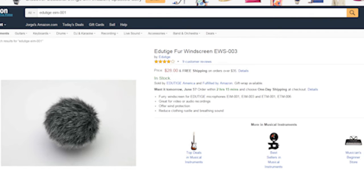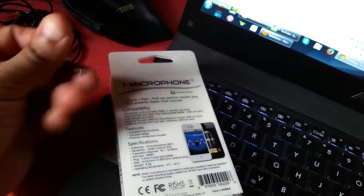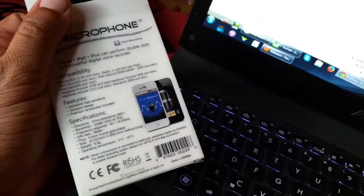The EWS-004 windscreen comes in gray, black, and white. And it uses a standard 3.5mm jack — it just goes into your standard auxiliary jack on your phone.